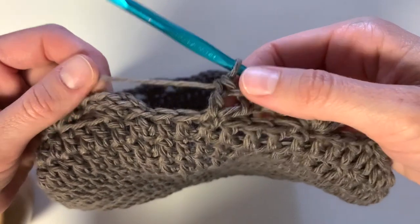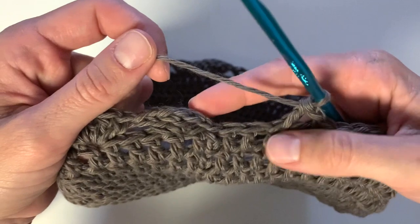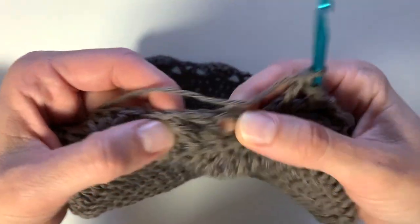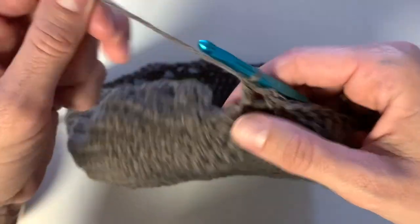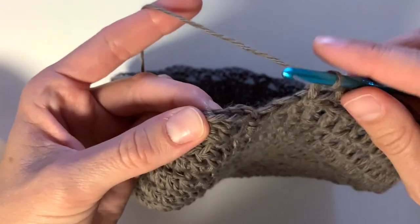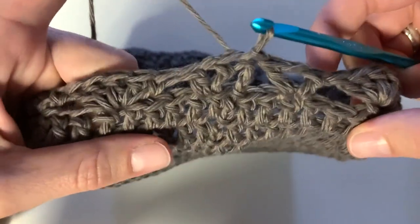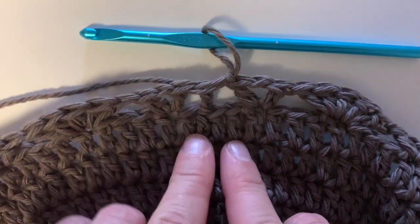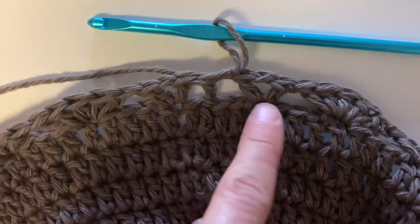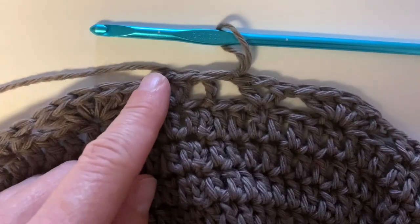At the end of row 13, you will have two stitches left over and just slip stitch into the top of the very first stitch. Here's the stitch pattern: the chain we started at, then the first was a V-stitch, then the fan stitch, alternating all the way around. Now what we're going to do is the opposite.